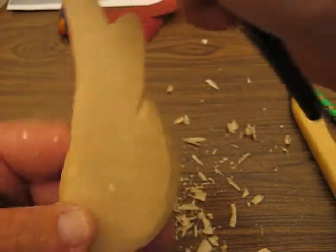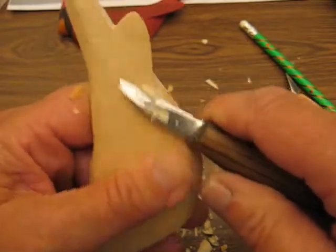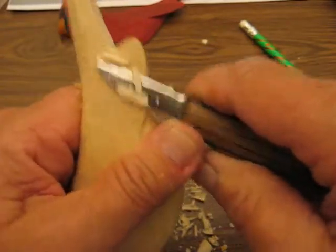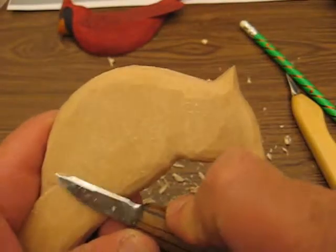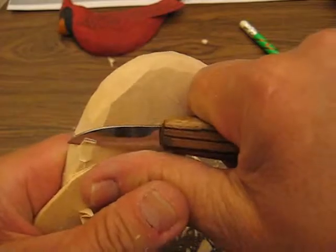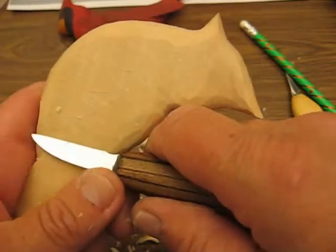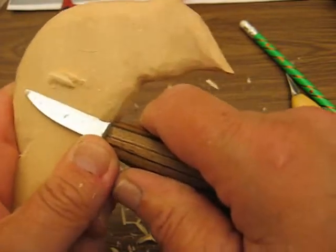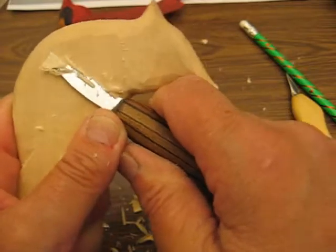Because later on, when you put all your feathering on and you still have those lines, they'll show up when you paint. So just be really mindful of that when you're doing this project. I've got to go the other way for that. Those lines can really wreak havoc when you start painting.